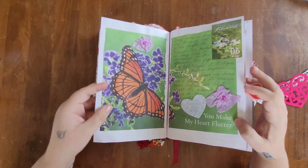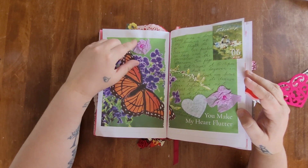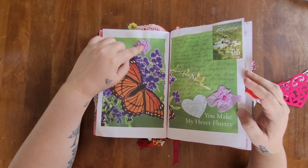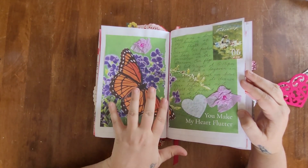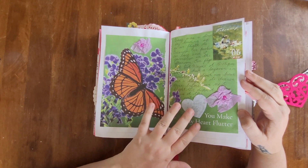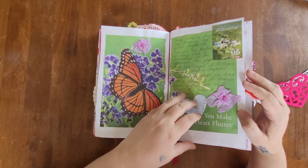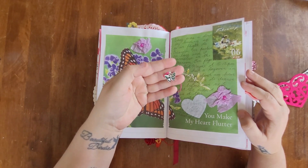For February 6th I went with a butterfly theme. I used some tissue paper to make flowers with gems in the middle from Dollar Tree. My journal entry is within that. The butterfly came from the animal booklet — I tore out both pages and wrote my journal entry directly on there, and I also added a butterfly charm.